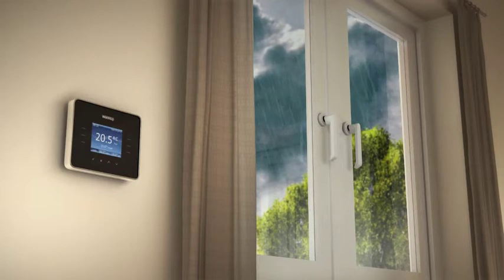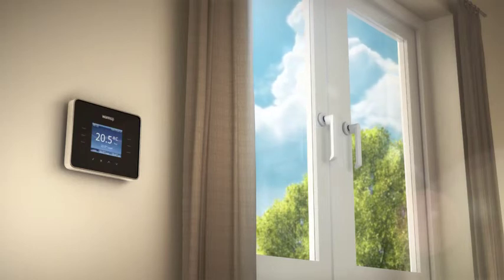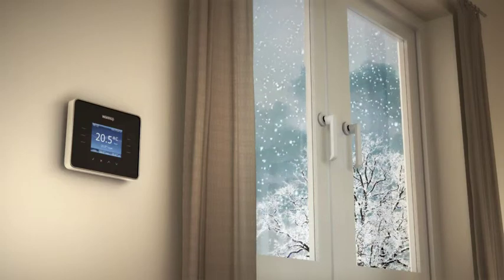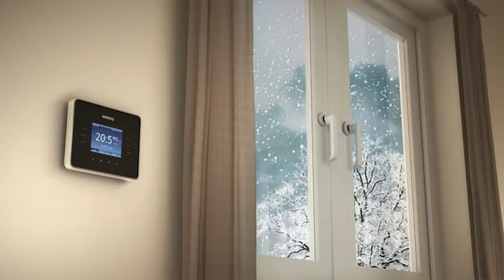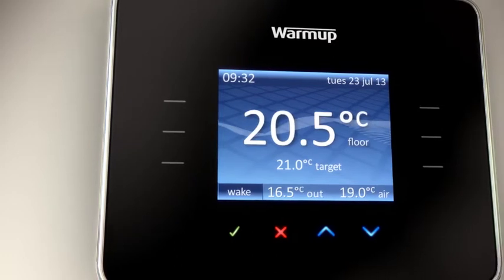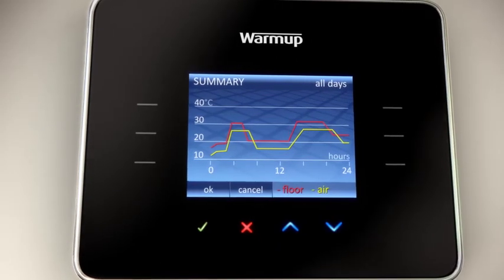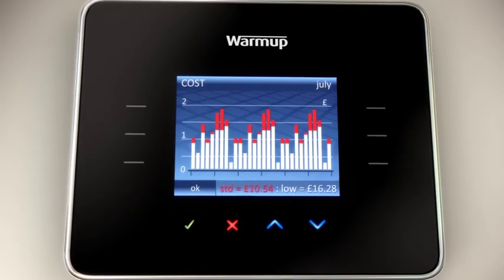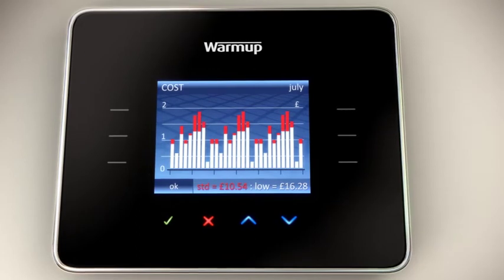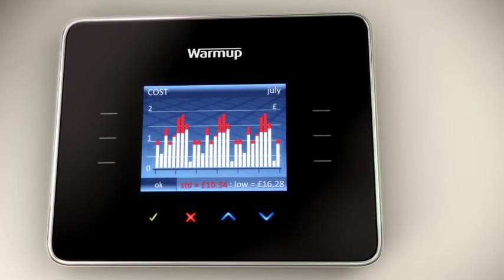The self-learning program means the 3IE will learn to start earlier on cold days and later on warm days. Weather compensation means the 3IE will automatically adjust during the day depending on the weather conditions outside. The 3IE allows you to view real-time graphs of your recorded energy consumption so you know exactly what your floor heating running costs are. The active energy management feature actually prompts you to save money by reducing unnecessary energy consumption and will help you determine the ideal temperature setting for your house.